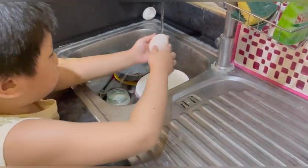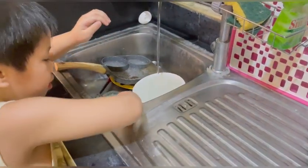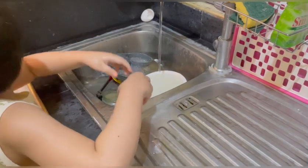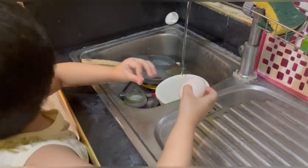You bounce it higher — let's see! So cute. Daddy, look — it's a bouncy egg! Raw egg — we put it in vinegar for two days. Look, Dad — it became like jelly!